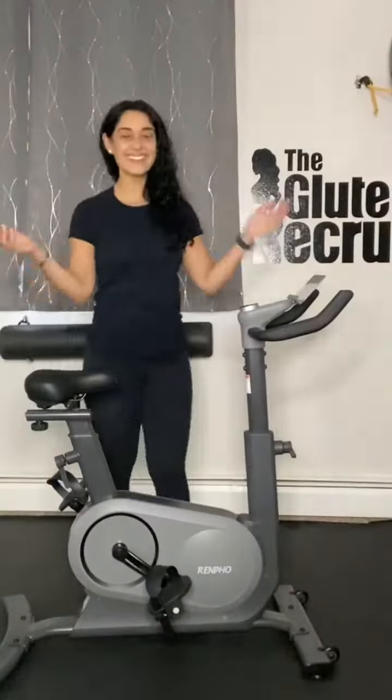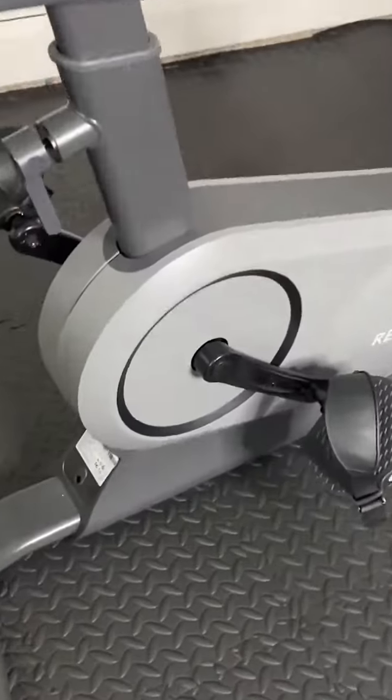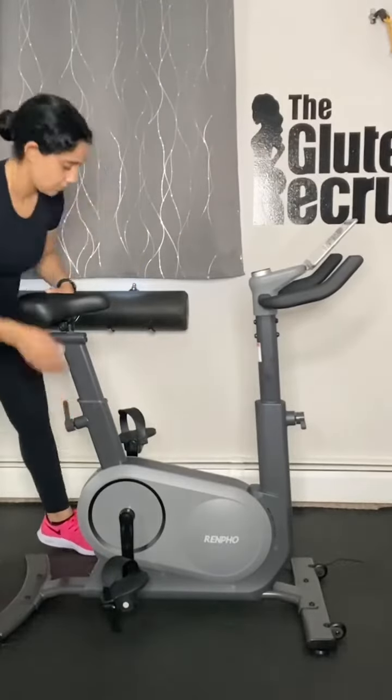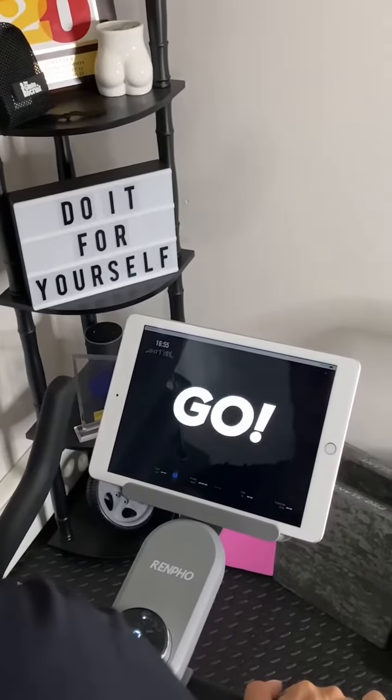It's light and chic in design and has a sturdy foundation to make any rider feel safe. It has three-point adjustability to make sure your rides are customized to comfort. Using next-level technology, the bike can create custom workouts for you based on your fitness levels, and is delivered to you right through the app.